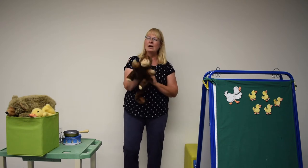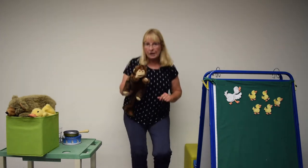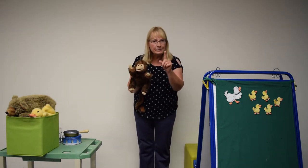What else would you like to try? How about some jumping? When you jump, jump, jump, jump — monkey jumps, jumps, jumps. Monkey see, monkey does the same as you.